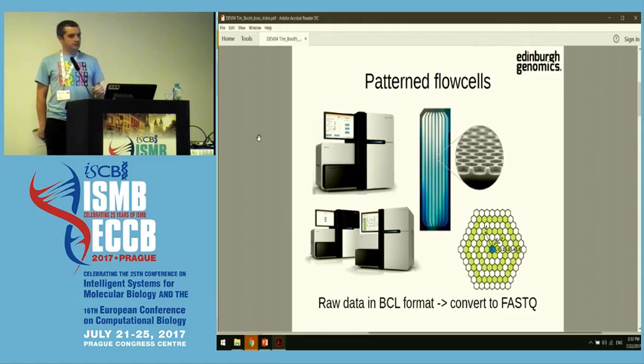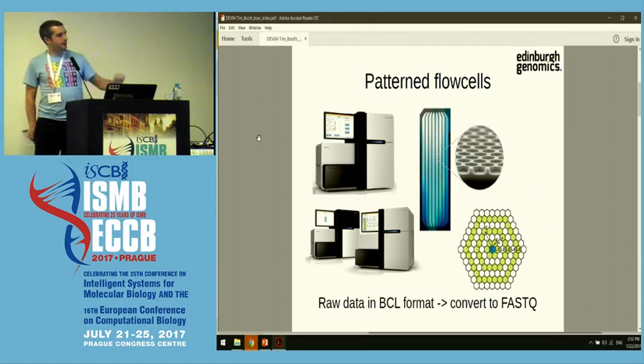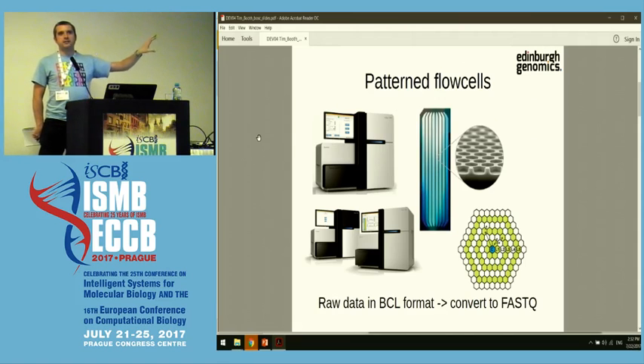And if you zoom right into one of those tiles, you'll see on the latest generation of Illumina machines that they're micro-etched with these little pits, these wells. The final diagram here on the bottom right is kind of a schematic representation, just showing that the wells are arranged in a honeycomb formation. Every little fragment of DNA you want to sequence goes and sits in its little well, then gets amplified up, and the machine runs through a series of read cycles. Each cycle adds an extra nucleotide to the read. It's saved out in this raw format called BCL, and then when the whole run finishes, you convert it all to FastQ and you go and do your analysis.